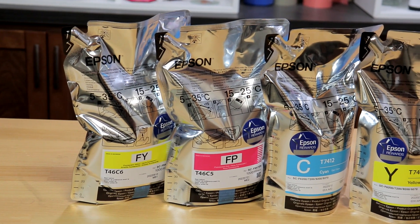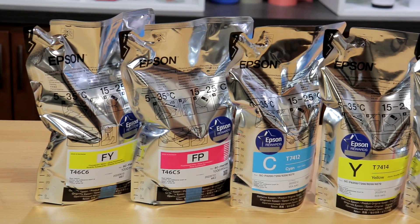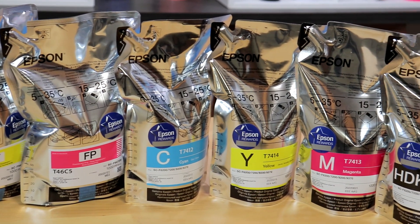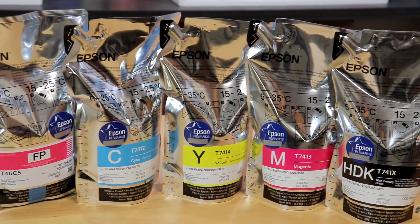Safety is first with the Epson UltraChrome DS inks. These inks are Eco Passport certified by Ecotech, which is an international safety standard in the textile industry.